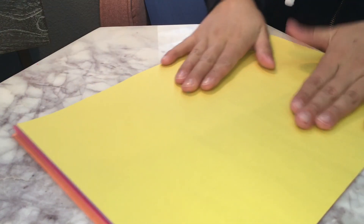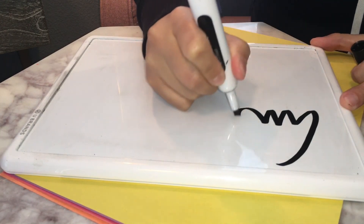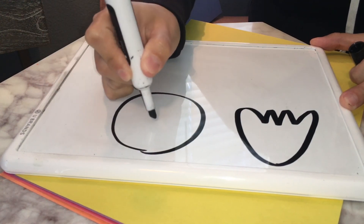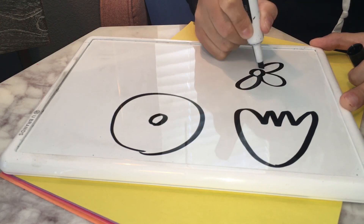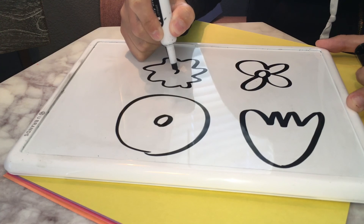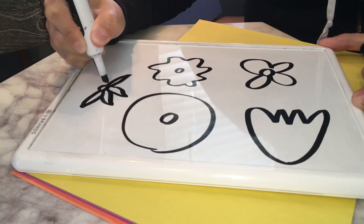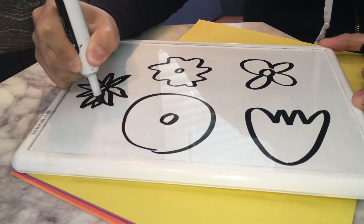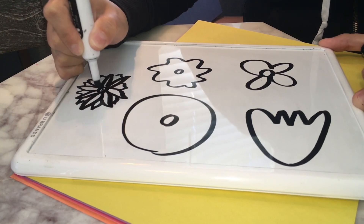Now I'm going to start making my flowers. Maybe you want to make a tulip-style flower, or maybe you want to make a big flower. I'm going to show you guys different flowers you can make — like a round flower with a round center, or a flower that has a center part with petals, or maybe a wavy flower, or even a sunflower. Whatever you guys want to do is fine.